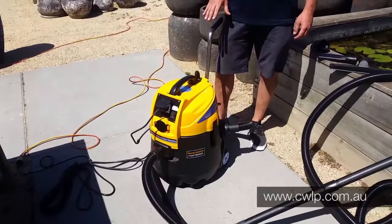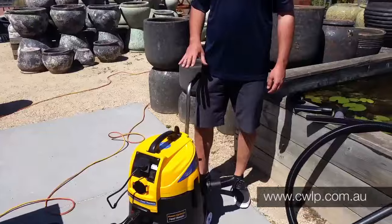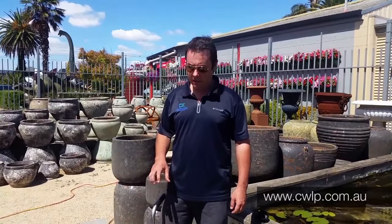G'day, this is Scotty Tucker from Clearwater Lakes and Ponds showing you today the new Metala Power Cyclone Pond Vacuum Cleaner. It's quite a unique product — very good for vacuuming large, deep ponds where some of the other vacuums on the market struggle because they can't have deep enough suction or it just takes way too long to clean out big ponds.